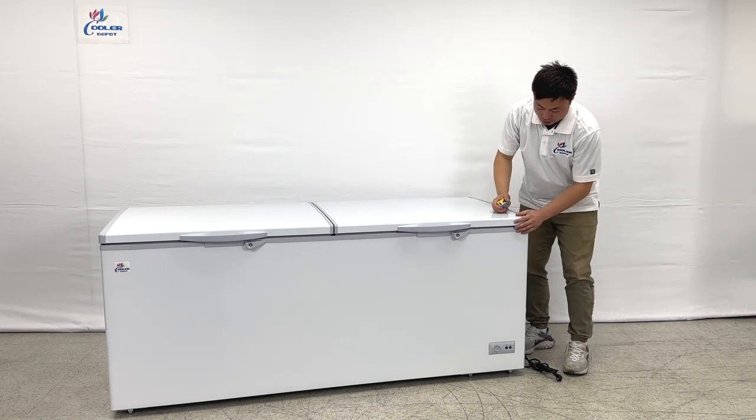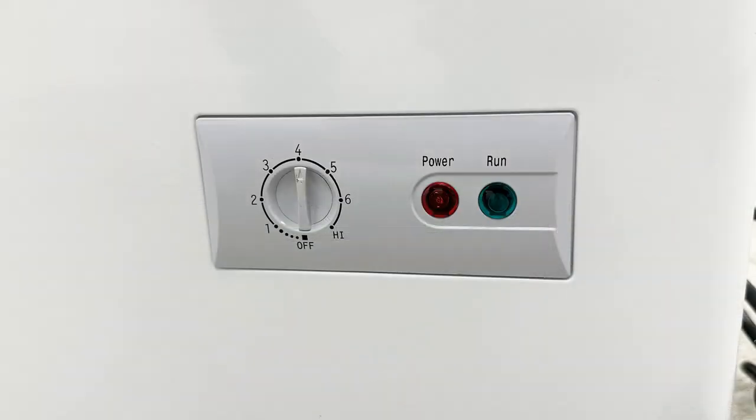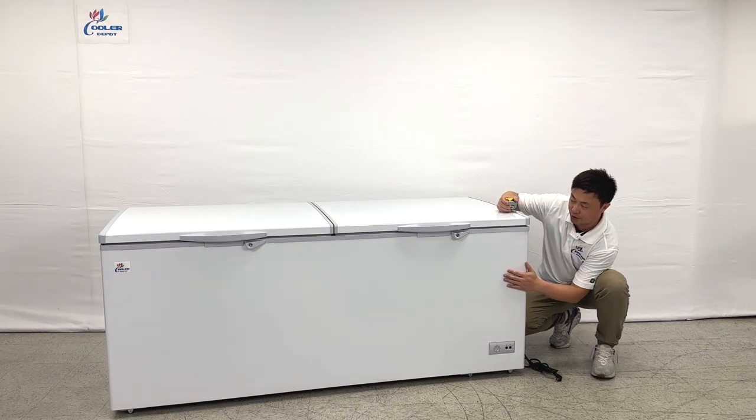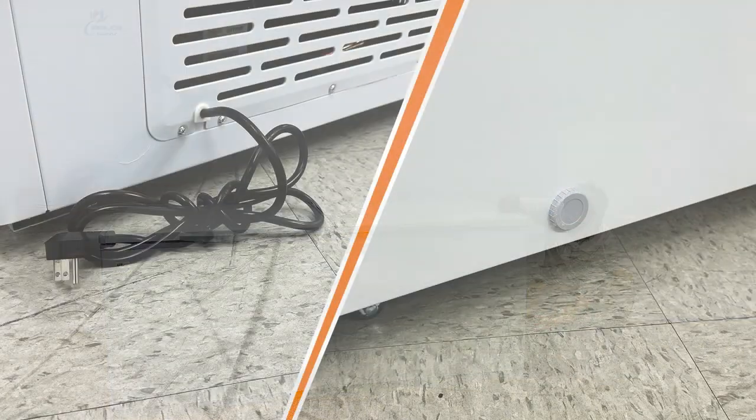As you can see, the units have an adjuster here, level 1 to 7. You can choose the levels for the freezer or food choice. And also have the 1-10 plugs right here.